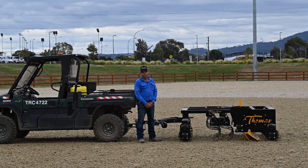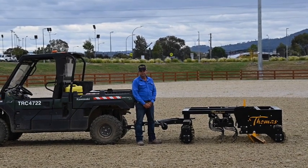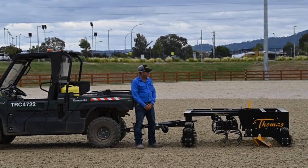Hello, my name's Errol Thomas from Thomas Arena Products. I'd like to introduce you to our latest range of our drags. This is our SD drag and it's for synthetic arenas, and this is the 1.8 metre model.